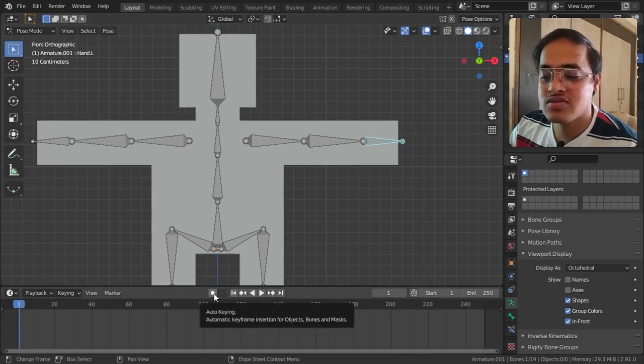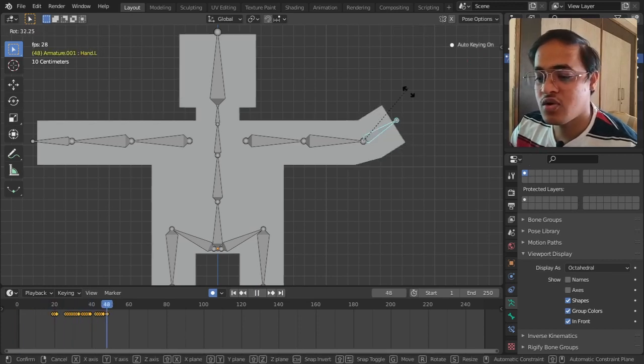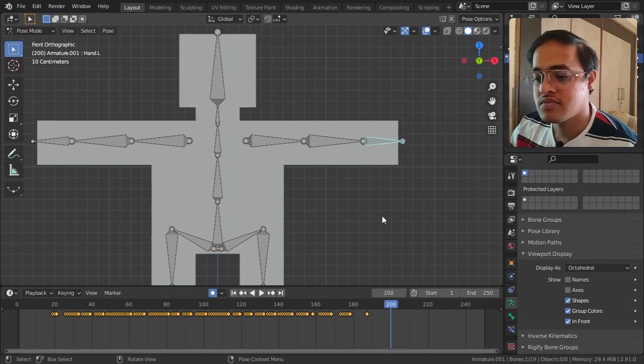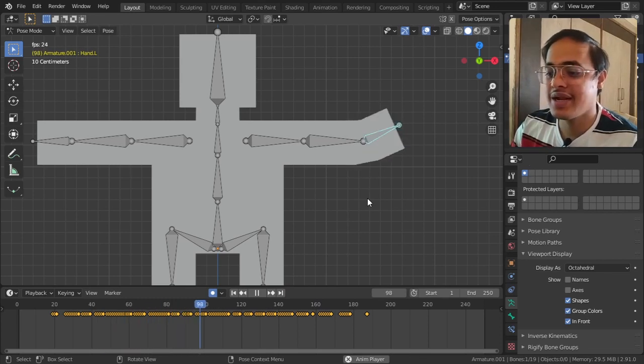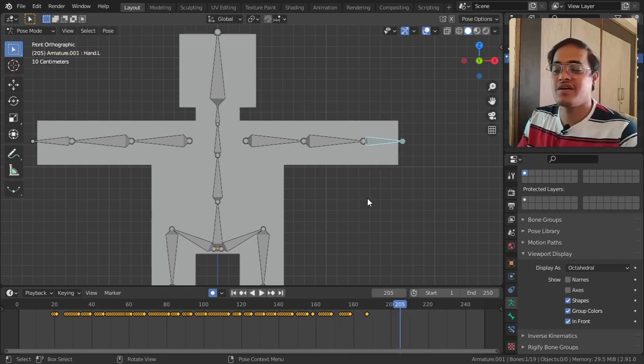Now what I can do is animate that part. I can click on Auto Key, press Play, and rotate the bone - and it will animate the movement. That is how you can rig a character. This is a very basic and bird's-eye view of what armature is and how it is used - we will be going in depth in future videos.